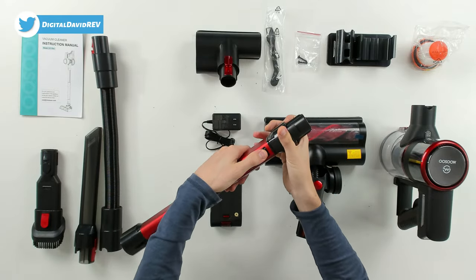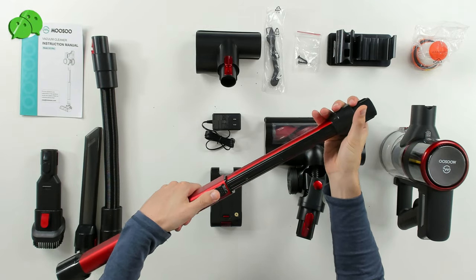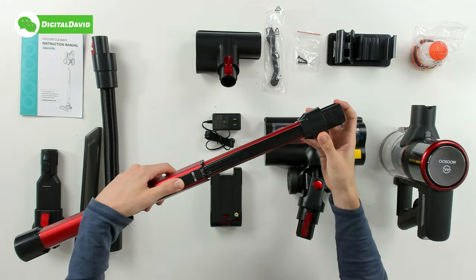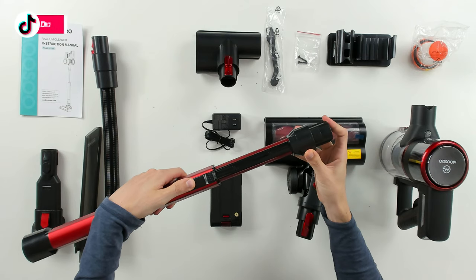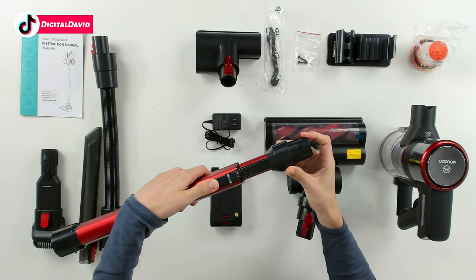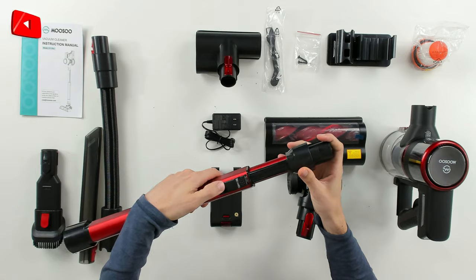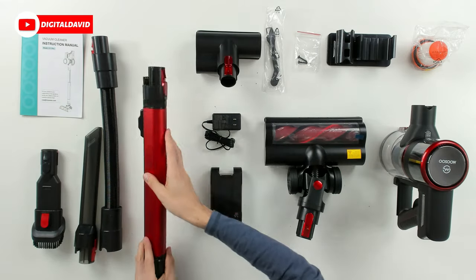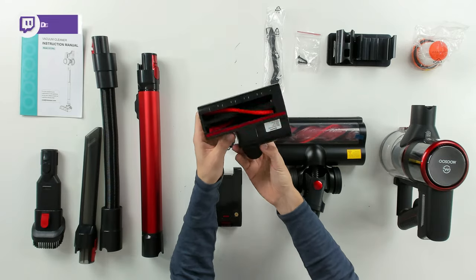You can see our main body tube right here — love the red color scheme. We have our adjustment right here so there's our max extension, but we have additional options we can stop it at as well. Really nice — it'll just slide and stop at each position depending on what we're after.